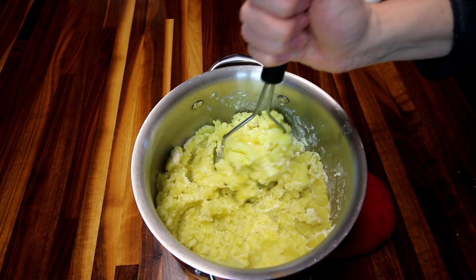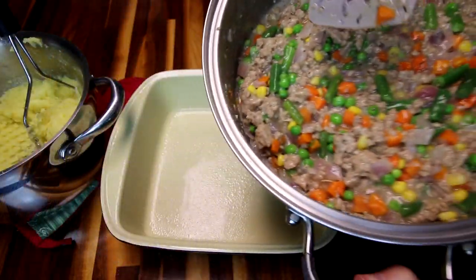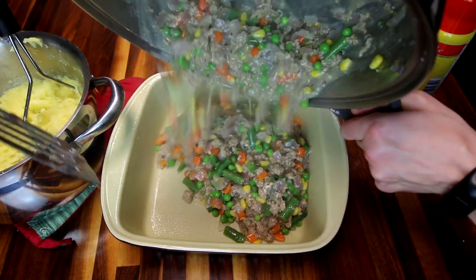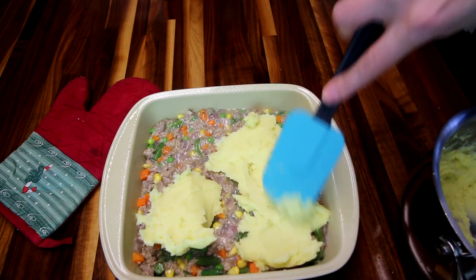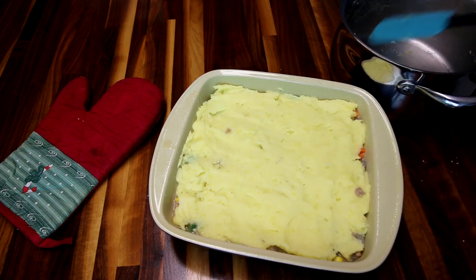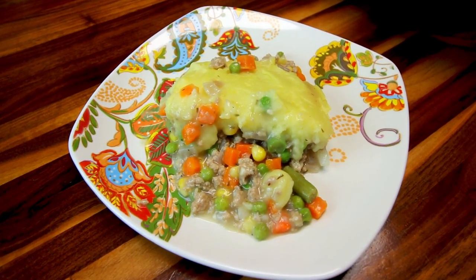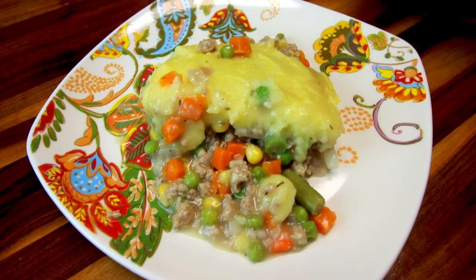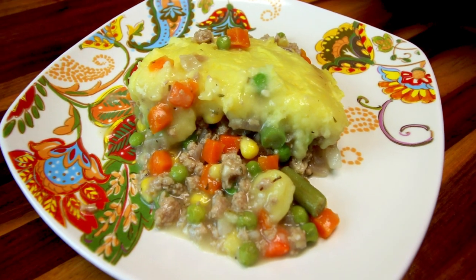I mash these up until they are as smooth as I can get them. I've got a 9x9 pan sprayed with a little cooking spray, and I pour in my meat mixture, then spread the mashed potatoes on top — it's a little tricky but I just smooth them on the best I can. Then I bake this at 350 for 30 minutes. Here is what it looks like when it's done, and that is also a serving size. My whole family loves this — it's really good and really pretty easy.